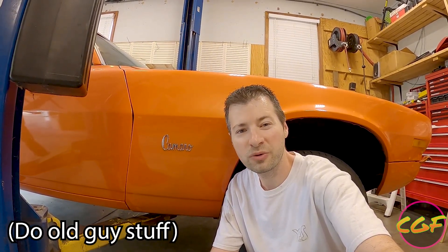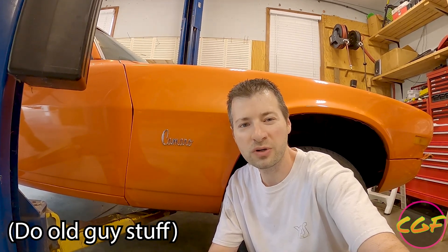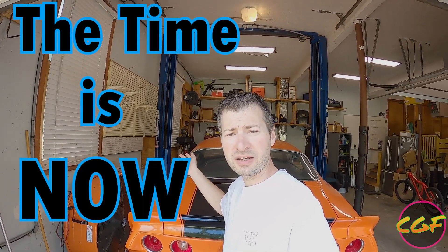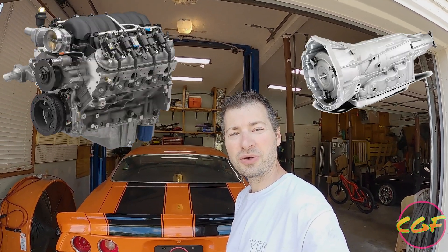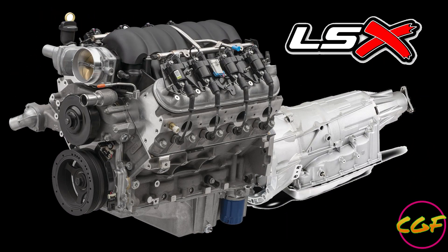For as long as I can remember, my stepdad has wanted a muscle car — one that he can drive around, feel cool in, and just generally enjoy. Now he's retired and we have this fabulous shop here, so I figured it would be great to help him out. What we're gonna do is pull out the small block 350 and transmission and put in an LS3 and a six-speed automatic. Follow along as we do an LS swap on our second-gen Camaro.